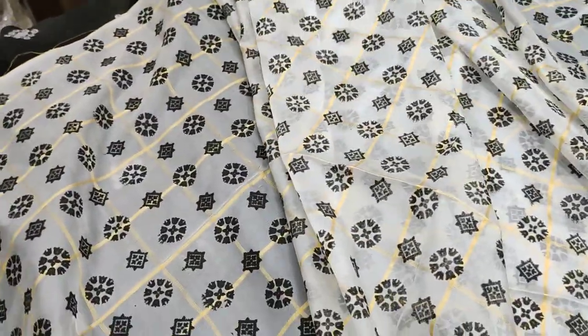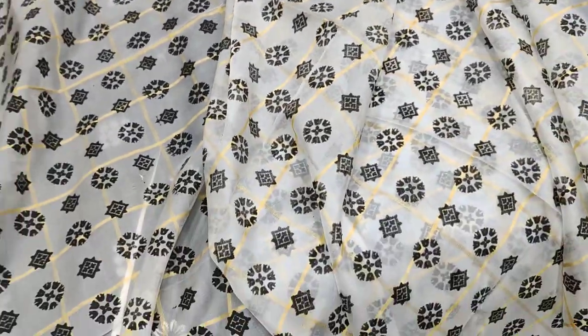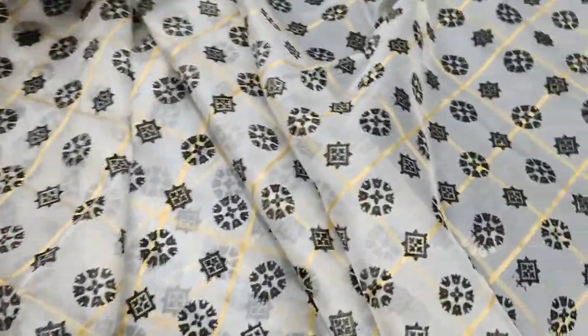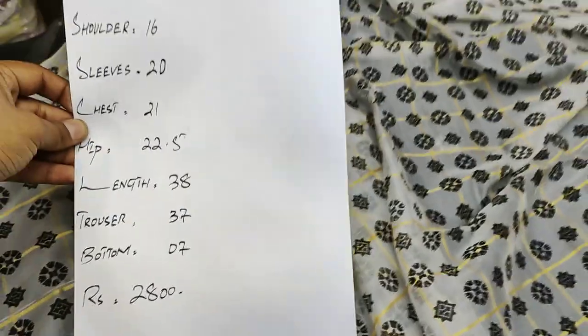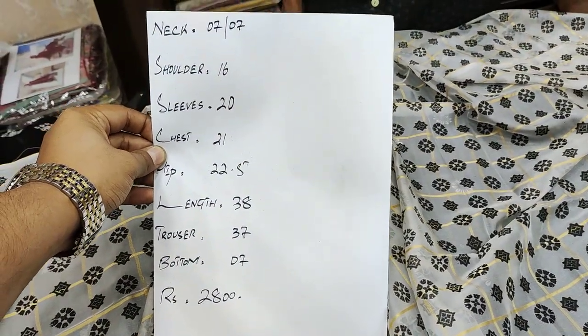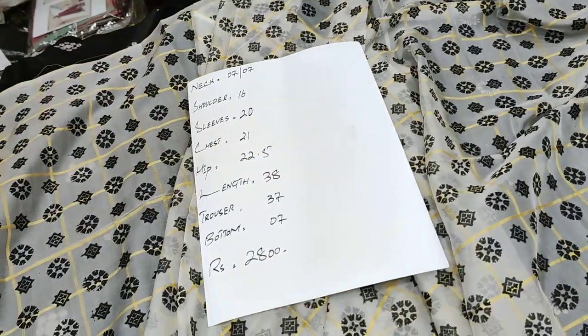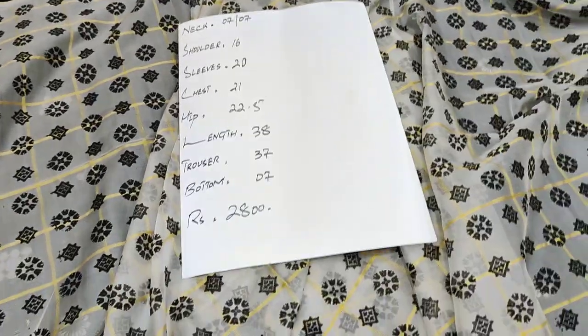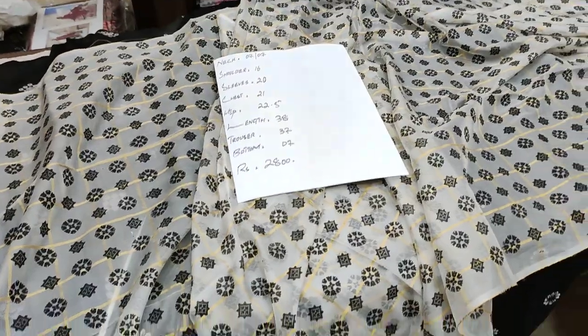This was the black and white design — two pieces in black and white. I showed you the price and measurements. It is in the sale. There was a lot of customer demand. There was no video on the black series before, and I hope today's video will be liked.